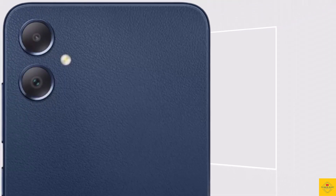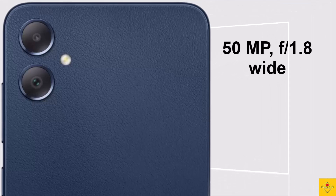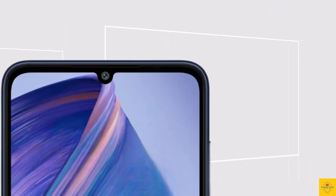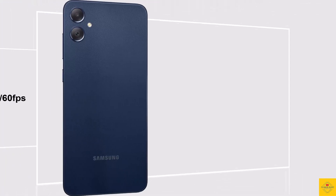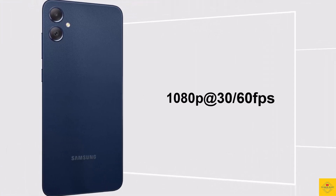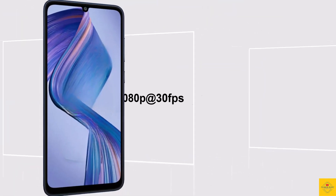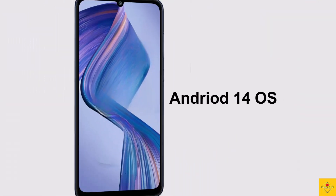The smartphone has a dual camera setup on the rear that includes a 50 megapixel main camera with aperture f/1.8, along with a 2 megapixel depth camera with aperture f/2.4. For selfies, it has an 8 megapixel front camera with aperture f/2.0. Video recording goes up to 1080p at 30/60fps on the rear camera and 1080p at 30fps on the front camera.